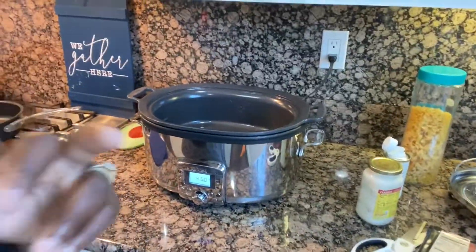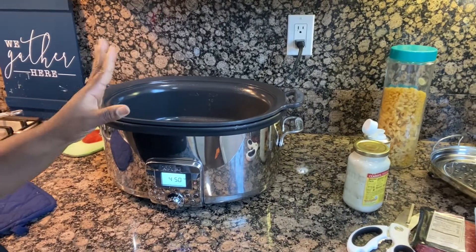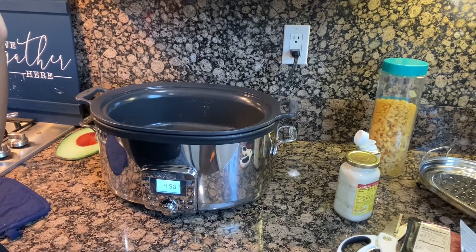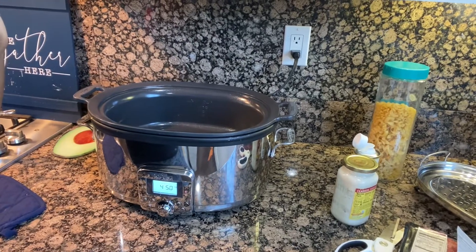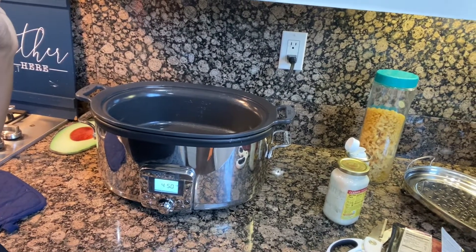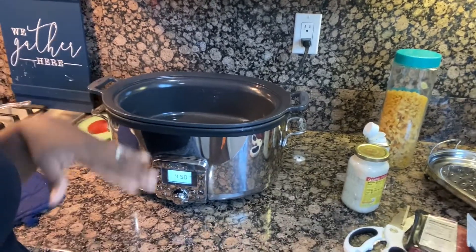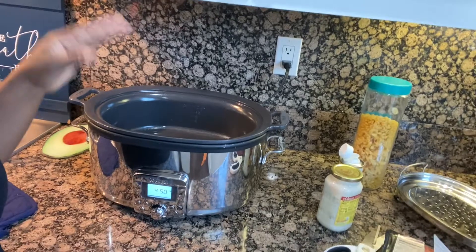What it is — it's a seven quart multi-cooker. It looks like a crock pot, it is a crock pot, but it's not just a crock pot. This thing does all kinds of stuff: it will boil, it will fry, it will simmer, it will sear, it will steam, it will reheat, it will keep warm, it will do the buffet thing — it does a lot.